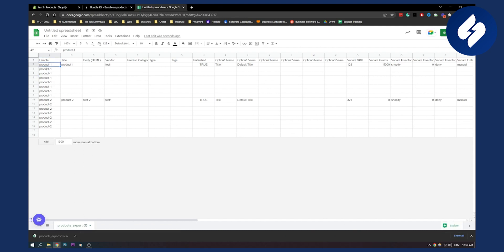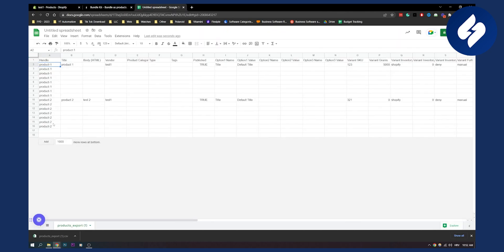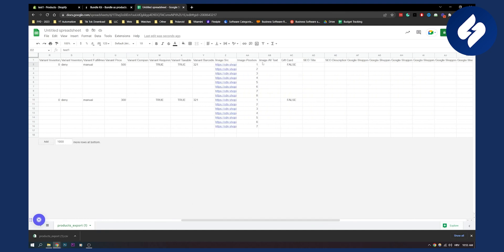What we're doing is merging two products into one. These two products need to have the same name, because it's going to be one product. So let's name it 'test name' for this example. The title needs to match as well. Then scroll to the images — these are eight images and seven images — and these need to go from one to the end number.